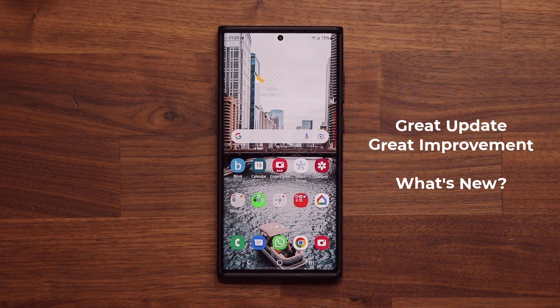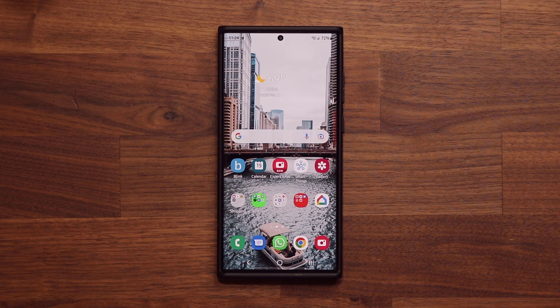Hey guys, Socky from Socky Tech, and in today's video we have a great new update for many Samsung Galaxy smartphones. This download is going to be especially important for people that have additional Samsung Galaxy accessories such as any version of the Galaxy Buds, Galaxy Watch, Galaxy Tablets, and stuff like that.